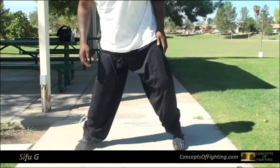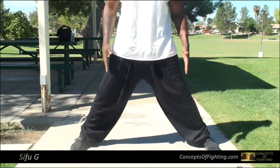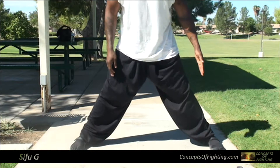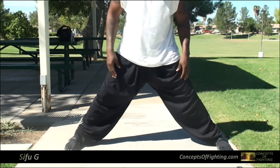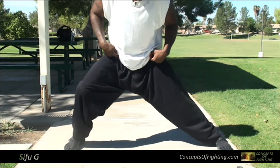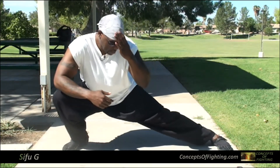Now we're going to focus on some basic ground exercises. In this one, we're going to talk about the sweep stance, and in these videos I'm going to focus on the lower half of my body. So spread your feet out far enough, almost like you're about to do the splits, and go to one side. Let's start off by going to the right side — this is called the sweep stance.